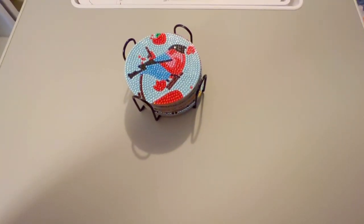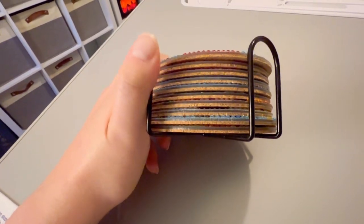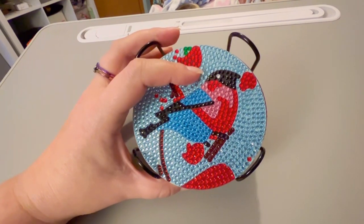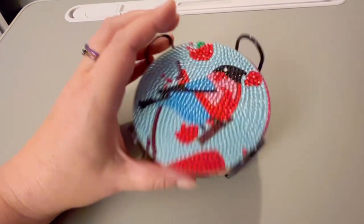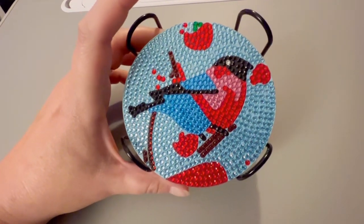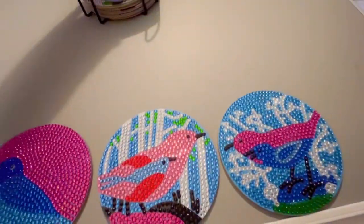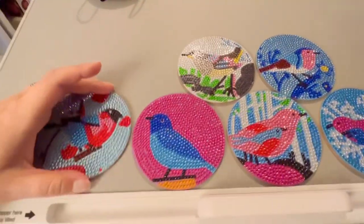So I got all of my coasters done — it actually was a pretty fun little project. It went really smooth, and now I have it in my head that I might want to make a coaster for every teacher my kids have this year, which could be a lot of teachers — as many as like 24 teachers, plus of course your office staff and other ancillary help. So I may have lost my mind, but we'll see. I'm going to quickly lay these all out and you can see them all. These really were fun to do — I'd say maybe a little under an hour to do each one.